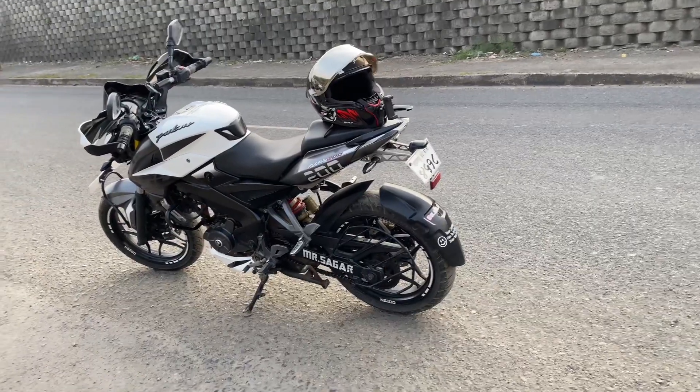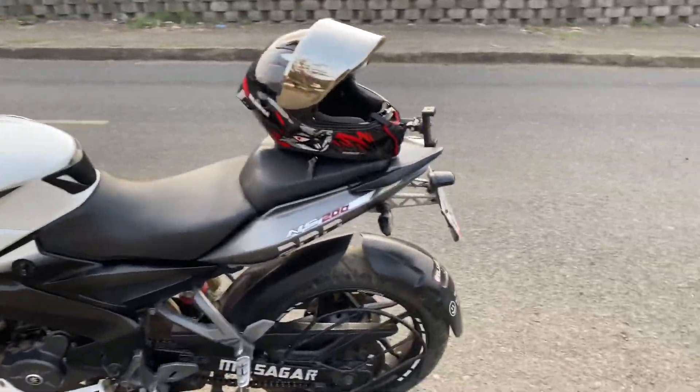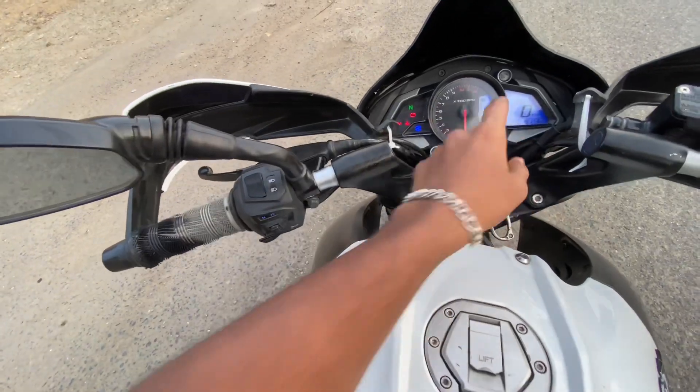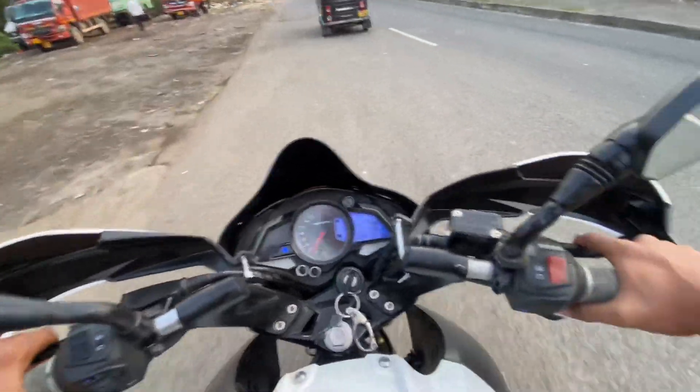So you guys have seen the cinematic and everything — you can tell me about what you think. Let's go — this is the analog and digital meter mix, and I really like it.